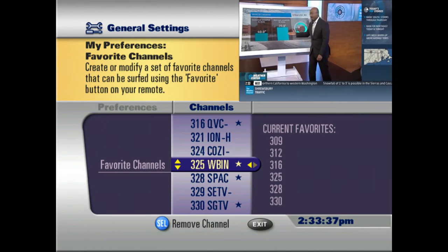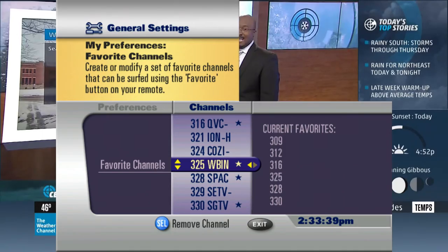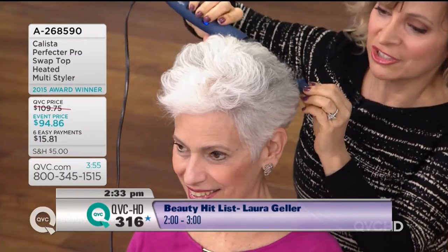Upon completion, press the Exit button, and you're ready to cycle through your favorite channels by simply pressing the Favorite button on the remote.